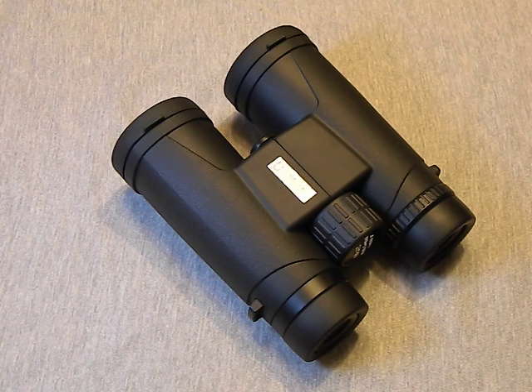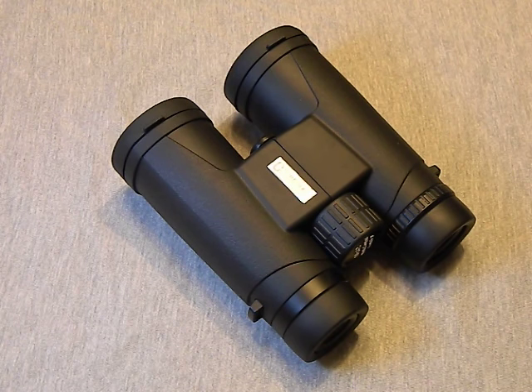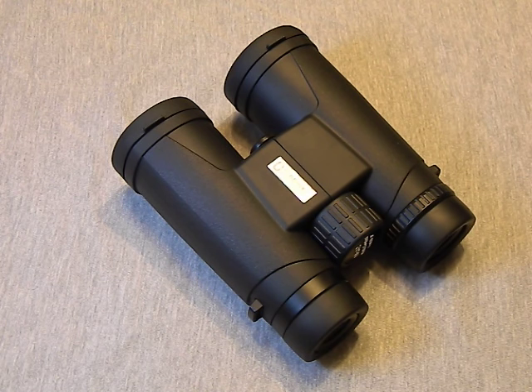When it comes to ten-dollar binoculars, these blow them out of the water — as with anything in life, you get what you pay for. Stepping up a notch to those thirty and forty dollar Simmons and Bushnells that come in clamshell packaging, I think these King Lux are considerably better. You get a much crisper focus, the adjustments are really smooth, there's very little glare, and the light transmission seems to be pretty good overall.